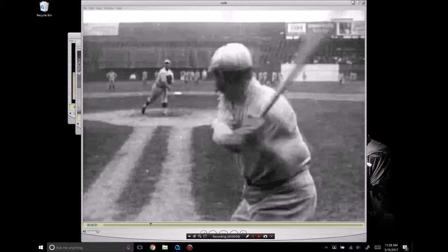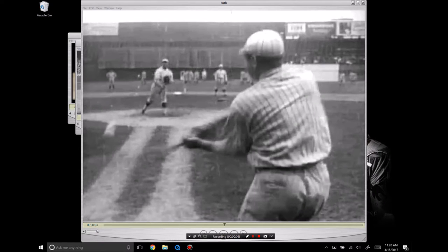This is Sean Plough from hitters.com. Today we're going to take a look at Babe Ruth, some of his swing movements and what allowed him to be one of the best hitters of all time.